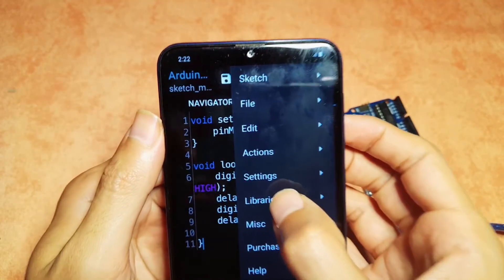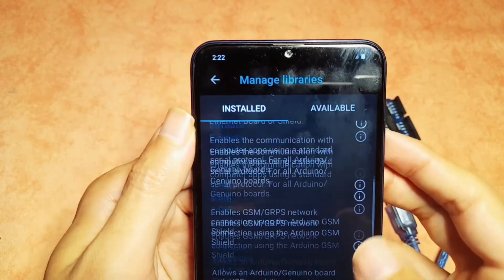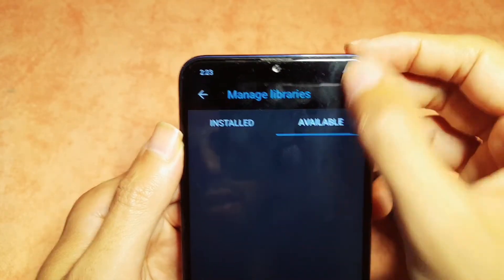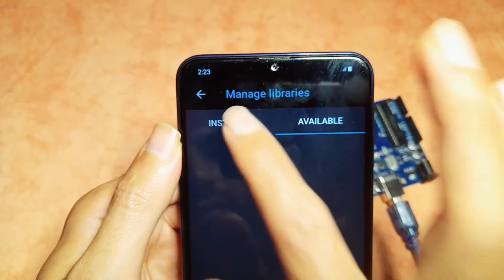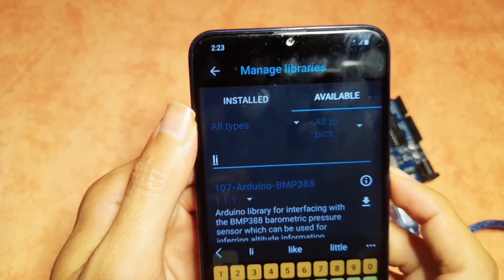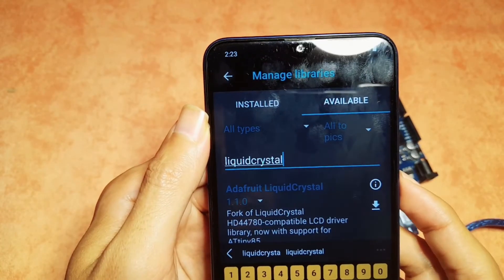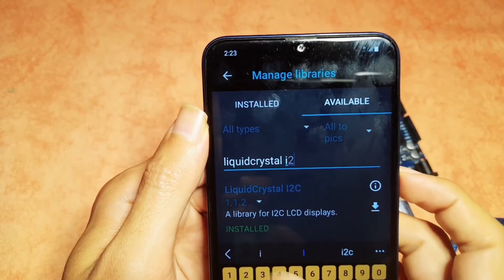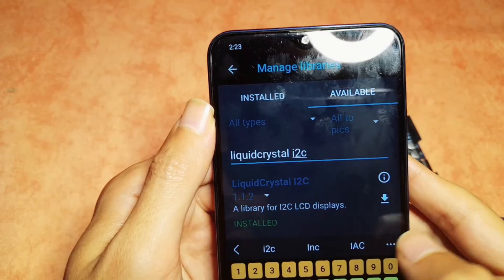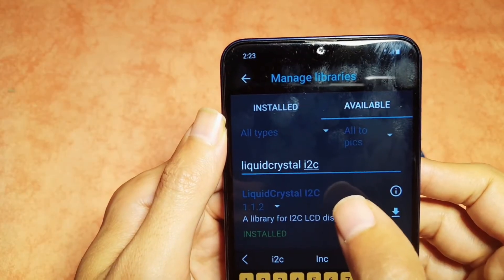To download a library, go to the dots menu, then under Libraries, select Manage Libraries. We have the installed ones, and you can search for other external libraries under the search tab — but first make sure you open the internet connection. For example, search for LiquidCrystal I2C. If you don't know how to use this library, check out one of my previous videos. It's already installed here, but if you haven't installed it, select the download button and it will be downloaded.